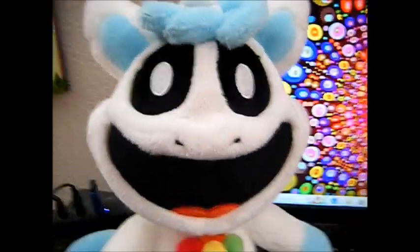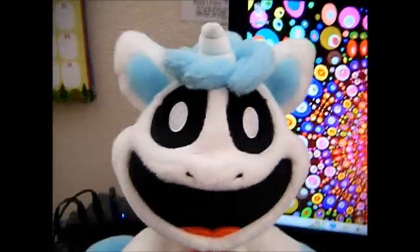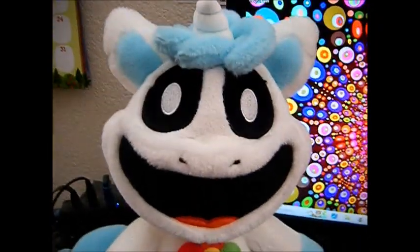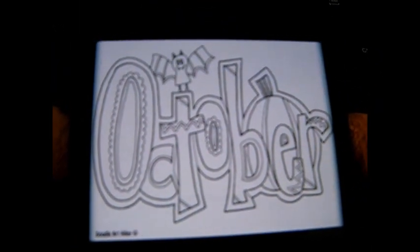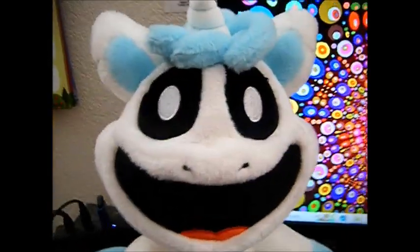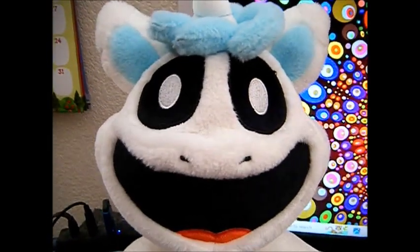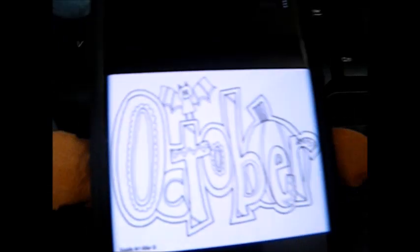All righty then, folks. It is time for another drawing. And since October is coming, we're going to be doing October for the next one. And it's a spooky holiday — it's Catnap's favorite holiday. Let's absolutely get started.